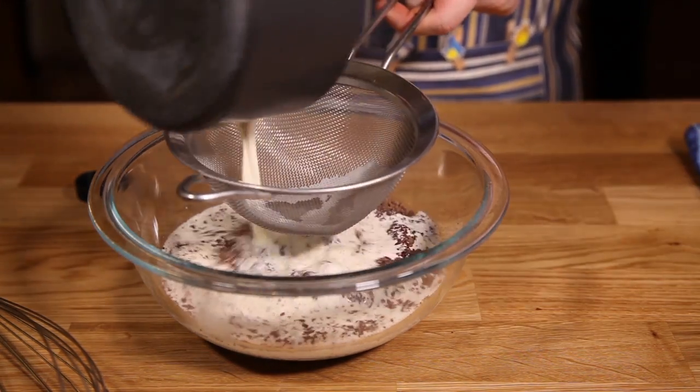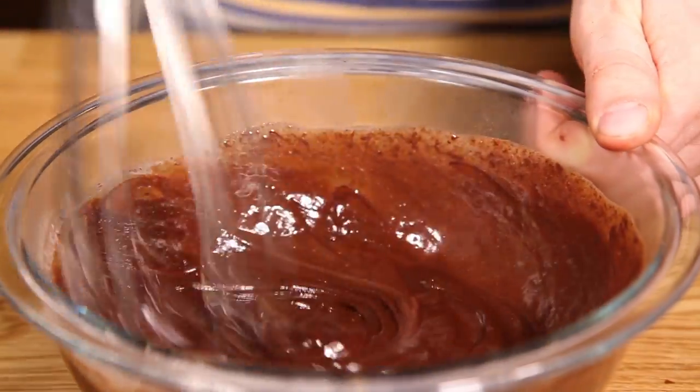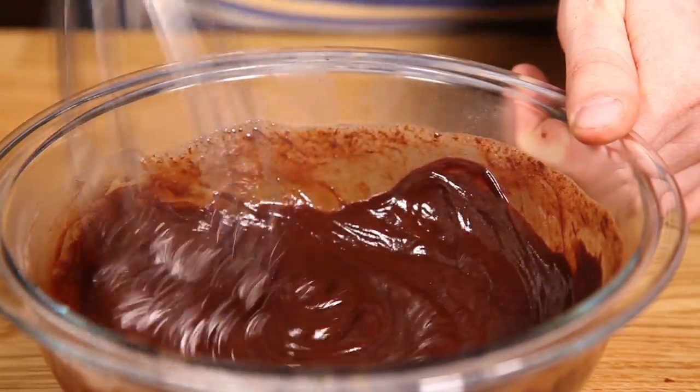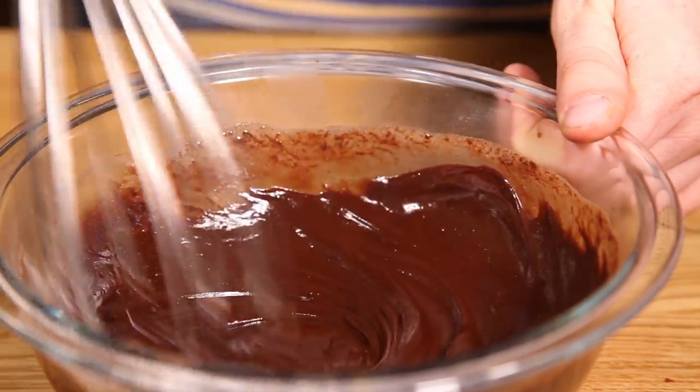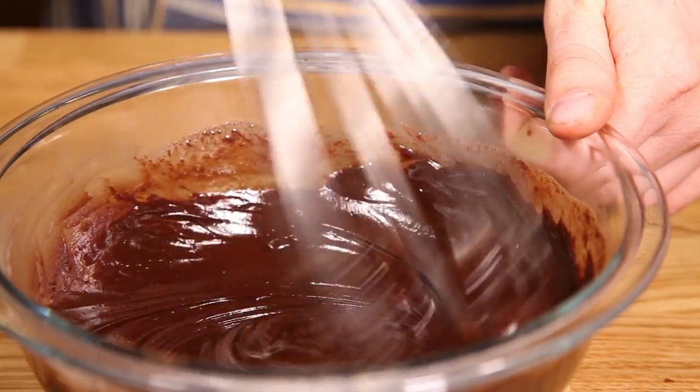Let it sit a few seconds, then whisk the cream and chocolate until it becomes a beautiful and glossy ganache. Let the truffle mixture firm up at room temperature for a few hours, or speed up the process by popping it into the fridge for about an hour. Just keep checking it so it doesn't firm up too much — we want to be able to get our ice cream scoop through the mixture later.